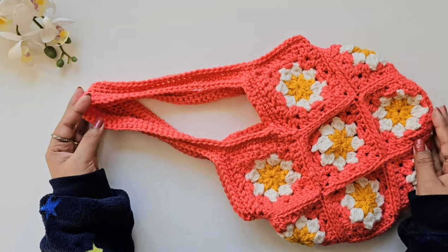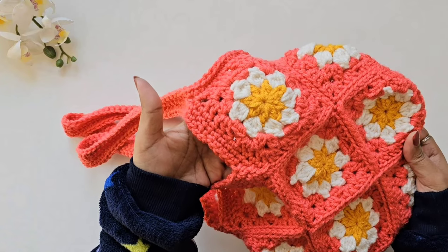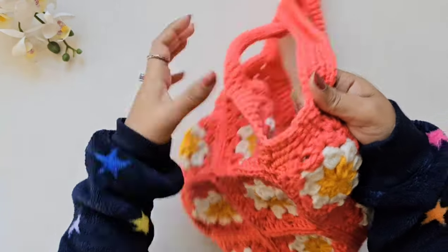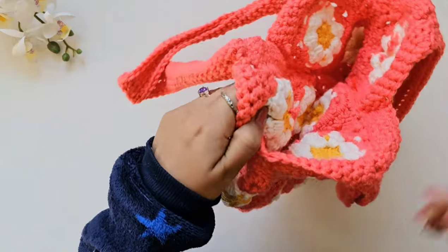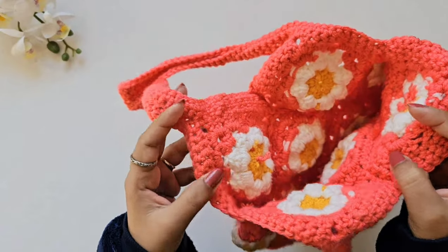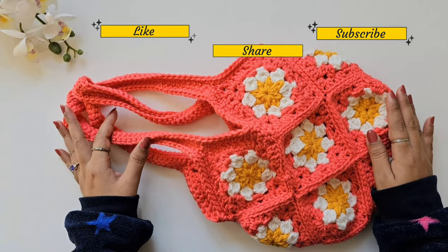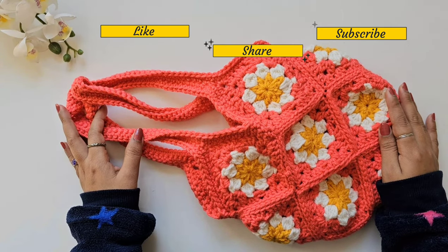The cute crochet bag is ready — you can see the beautiful border pattern. In the next video, a lining will be added to make the bag more firm and sturdy. If you liked this video, please give it a thumbs up, share the channel with friends and family, and don't forget to subscribe. Thank you so much for watching — see you in the next one!